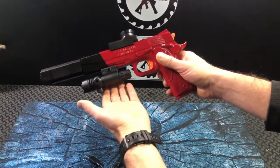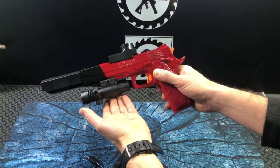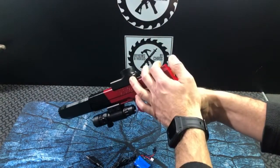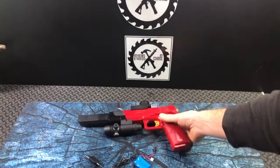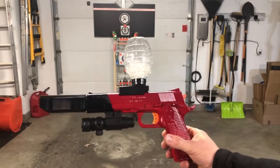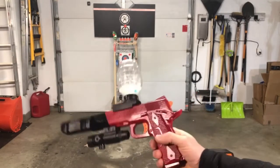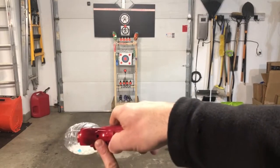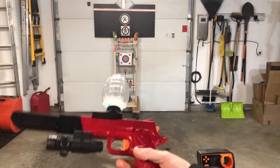Here it is, the 1911 from VASVARN. We'll shoot it later, but I think it turned out pretty nice. Here we are with the VASVARN 1911 or M1911 that I customized. This is the one where you're going to go ahead and just plug it in right here to charge it, so the battery is internal.